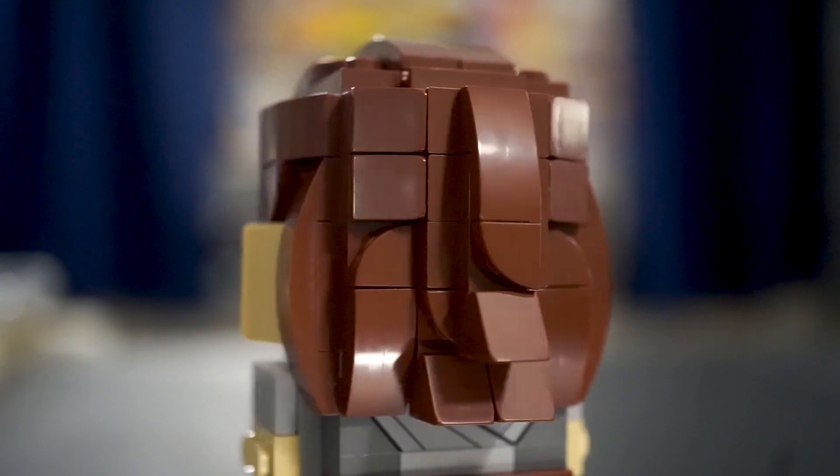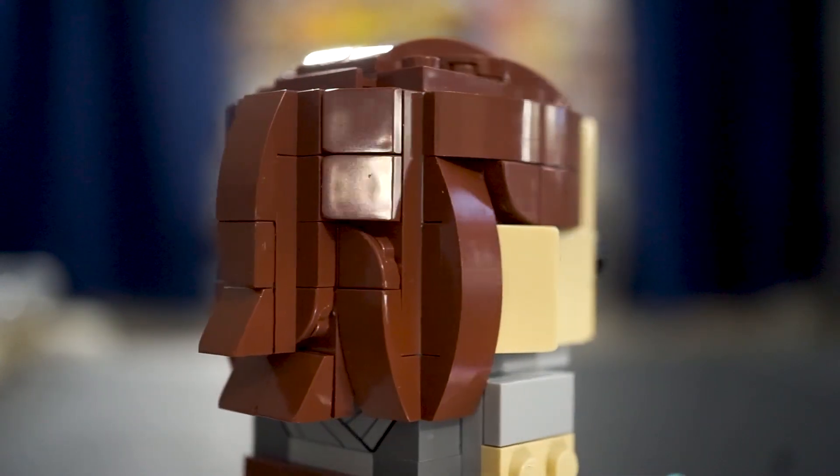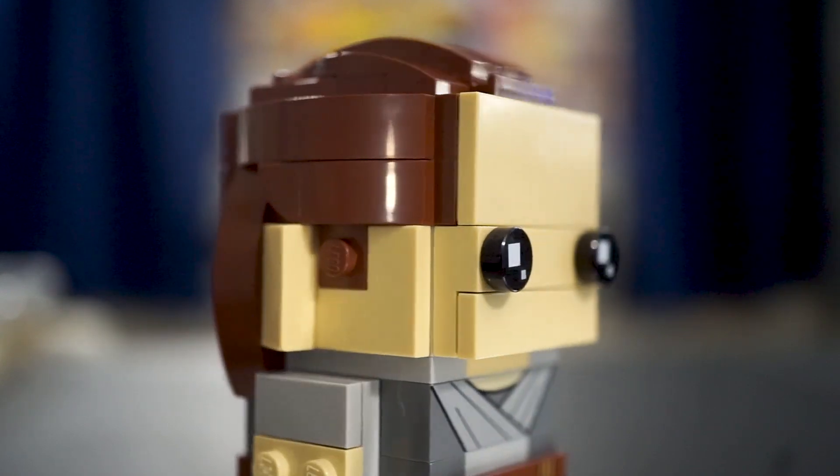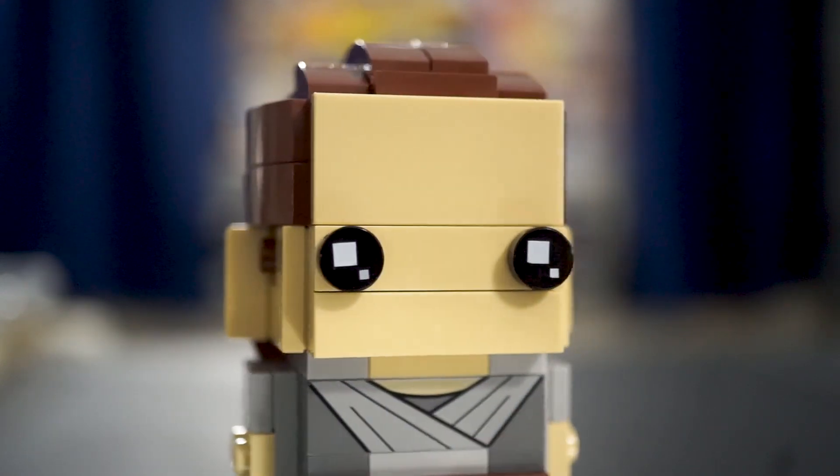She does have fewer printed pieces than Kylo Ren — three in total, not counting the printed eyes that are on every Brickhead. So she's relying less on printed pieces to carry her likeness, which is pretty nice to see. Overall, I think these are two excellent additions to the Brickheads line, so if you're a fan of Star Wars and a fan of Brickheads, I definitely recommend you pick them up. Get them while you can, because supplies are limited.